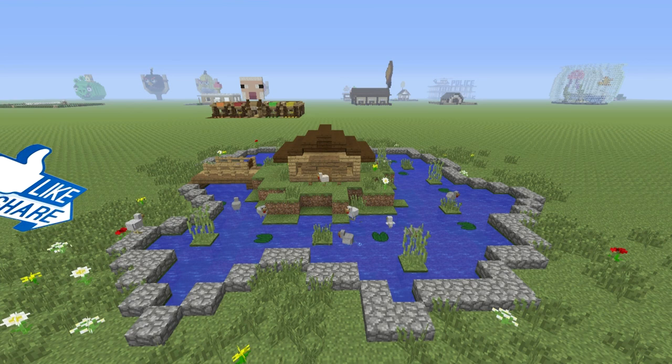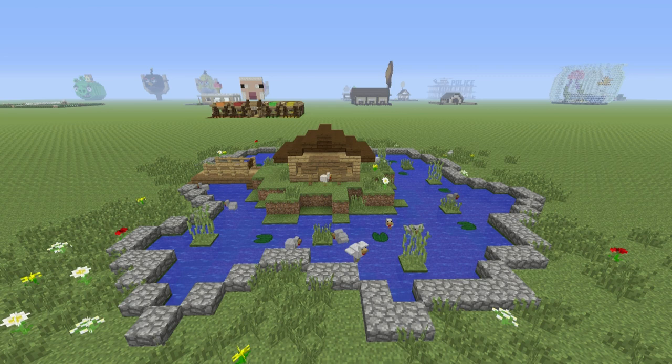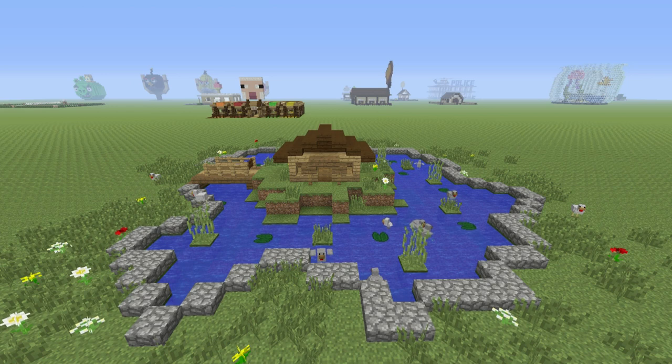I hope you guys like it — I actually spent a fair amount of time on this because I think it looks really good. If you like this video, please give it a like, share it, and subscribe if you haven't already. Follow me on Twitter at TSMC360. Comment down below what else you want me to make next — a lot of you guys have been asking for a cow pen, and that's definitely going to be the next one. Check out the card system and the description below for all my other videos and playlists, especially my animal house playlist. Thank you very much for watching — I'll see you guys in the next video.